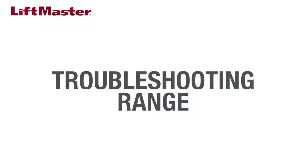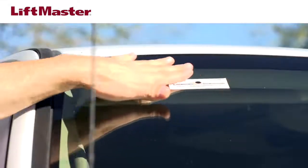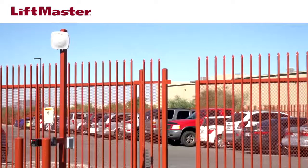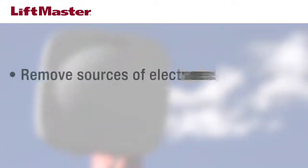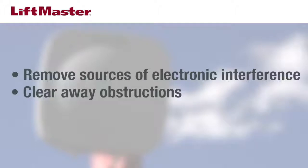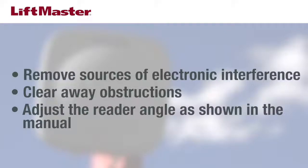Next, troubleshoot the range of the reader. The average read range should be 20 to 30 feet depending on tag placement and vehicle. When testing the range, temporarily attach the tag to the intended surface using tape if needed, and follow the instructions in the manual to ensure the tag is mounted correctly and away from interference sources. Other factors that affect range include interference from other electronic devices — either relocate the devices or move the reader away from the source. Obstructions such as tree branches, plants, metal posts, and gate arms should be cleared, or the reader relocated for a clear line of sight. Adjust the angle of the reader and check the manual for more information about optimal position.